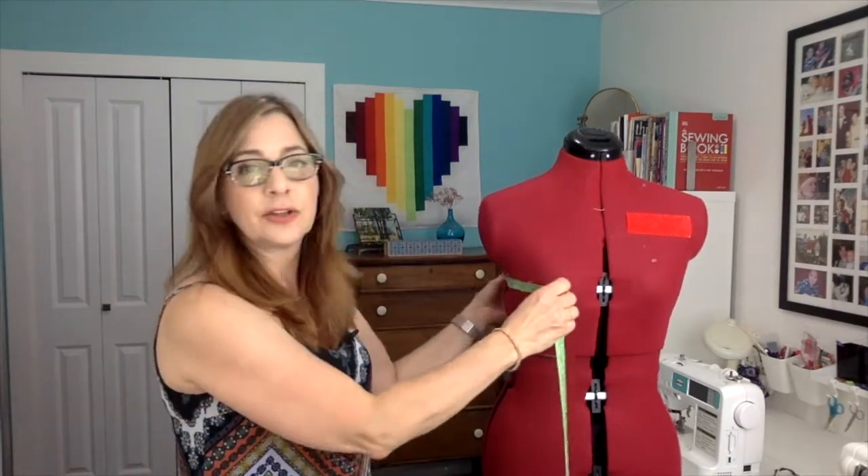You'll need a dress form that's either a standard size or an adjustable one adjusted to your own measurements. Take a tape measure and measure your bust, waist, and hip — the fullest point, the smallest point, and the fullest point. Measure your dress form and adjust it until it matches you. If you can't get it to match, you can pad out the dress form — put your own bra on it to make the bust larger, or add batting or padding around the waistline to make it bigger. You can't do much to make it smaller, but you can pad it out wherever you need it to be bigger. Step one is making your dress form as much like you as possible.